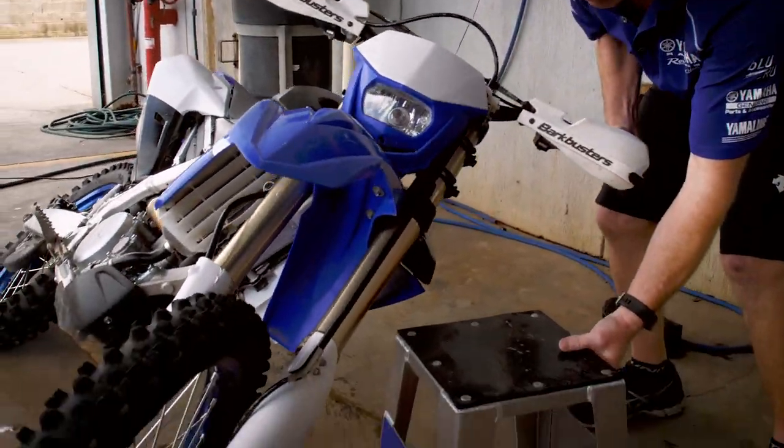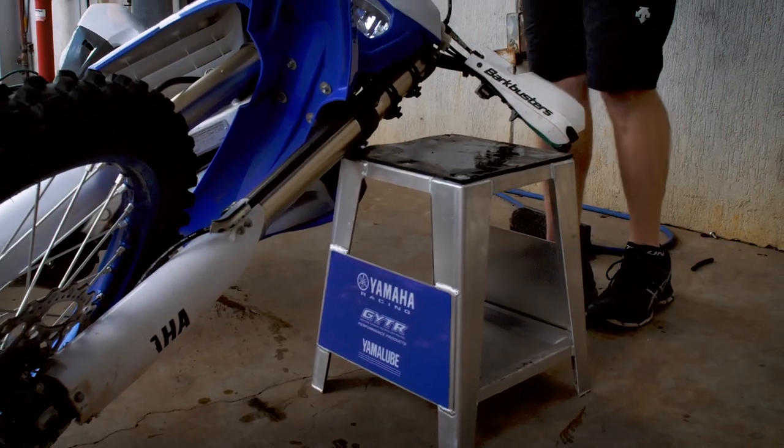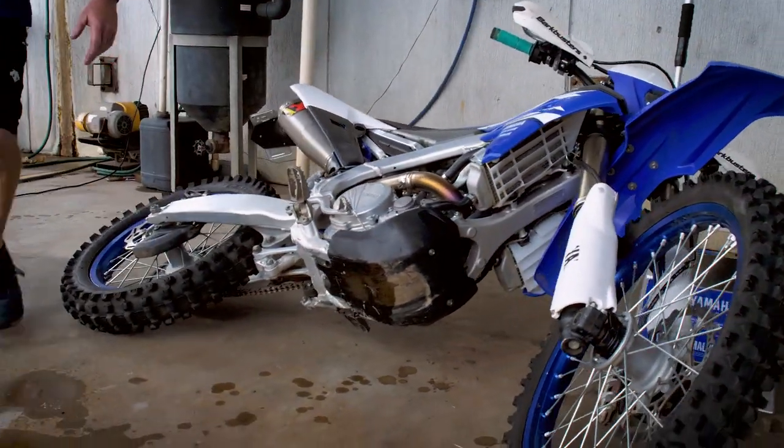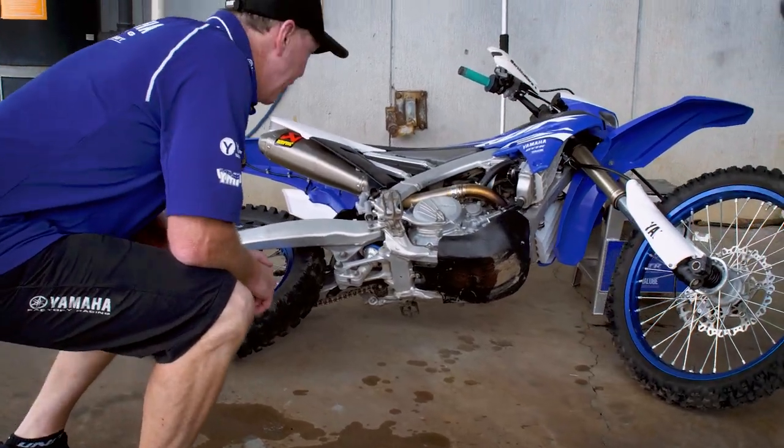Simply just laying the bike down, getting the stand and placing it underneath the bolt like that. That way you can get to all of the harder areas to access while it's sitting up on the stand to give it a clean.